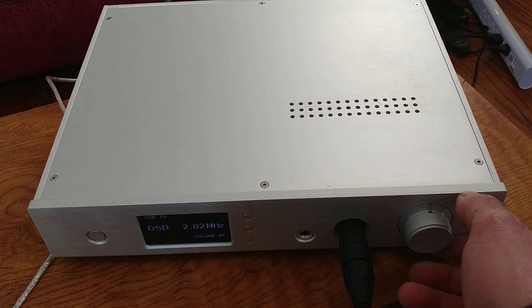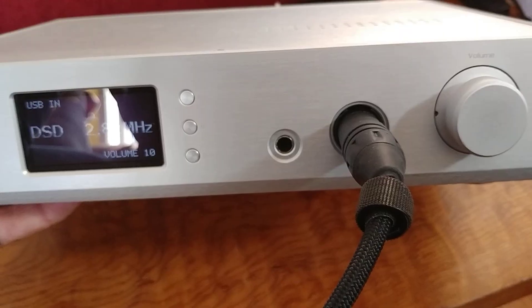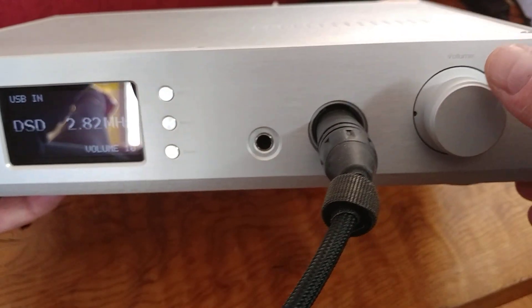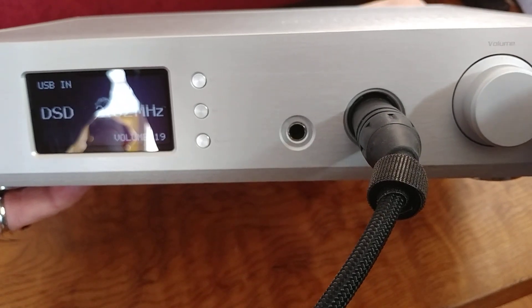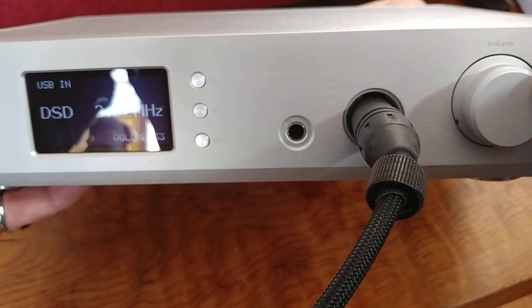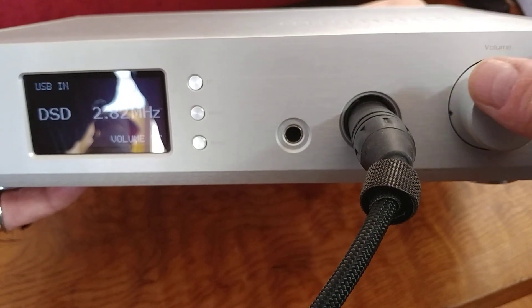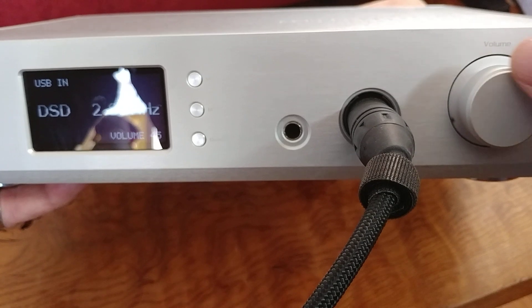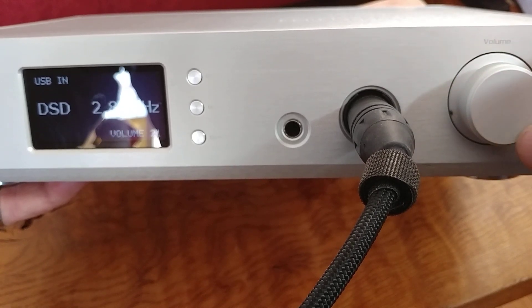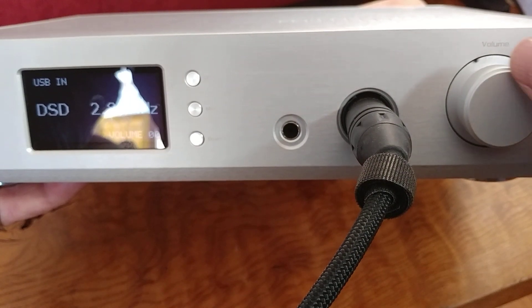The volume knob is a little clicky — you can hear it click up each step. There are 60 volume steps in total. I had to pause there because as I was turning it up the music started playing out of the open-back headphones hooked up to it. I'm not all that fond of the clicking sound — I like the feel of the clicks, just not the noise.